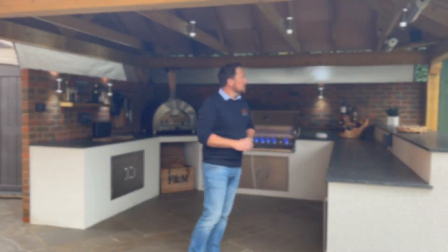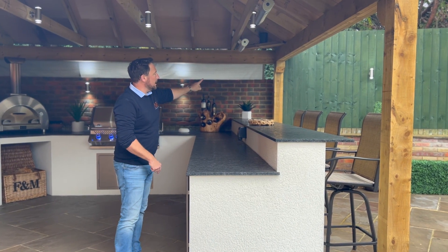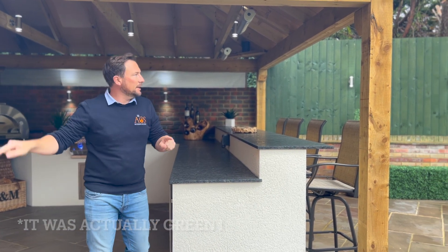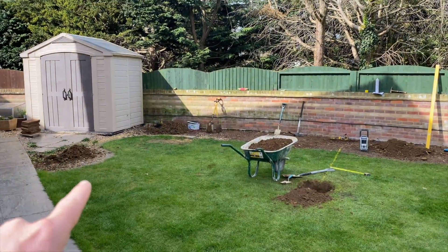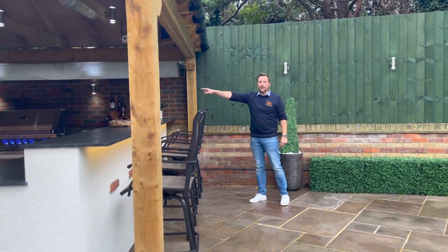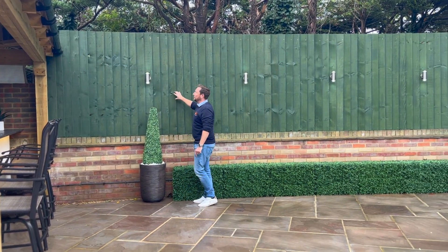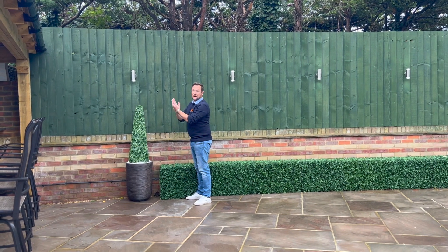You'll notice the fence over there — that used to be a brown fence that was just curved. This wall here actually comes along all the way to the far end and goes around the property. They had these brown fence panels, so what we did was put feather edge fence panels on high with the view to cutting them off afterwards.